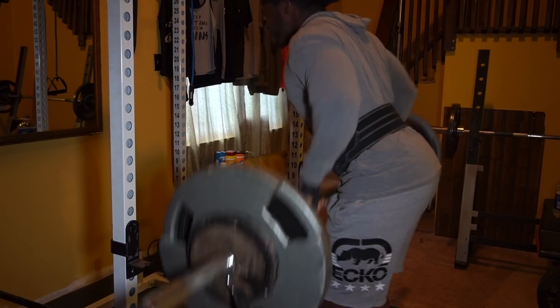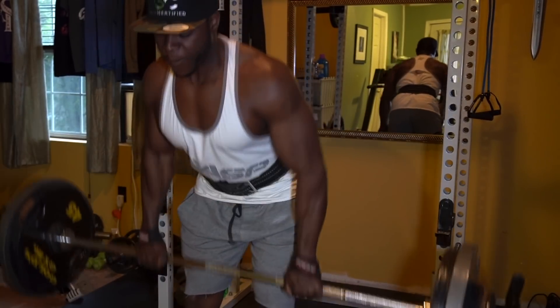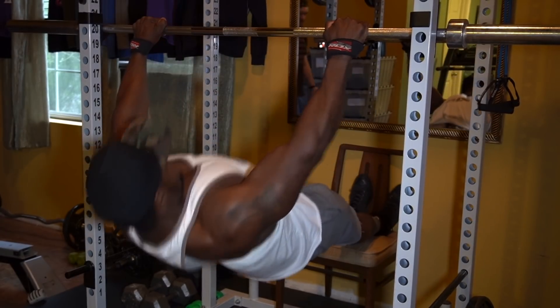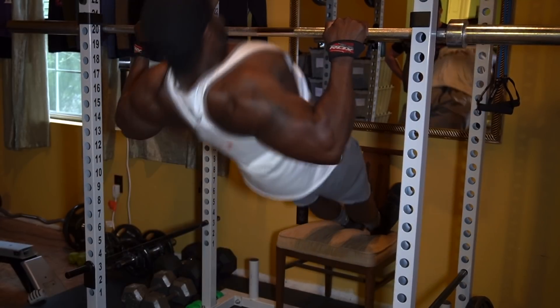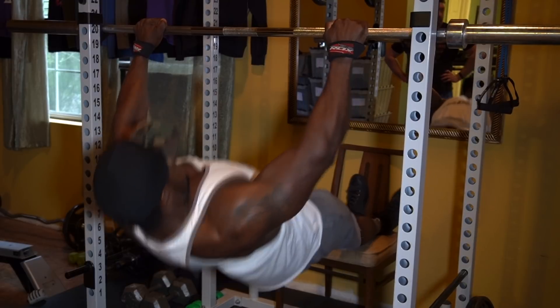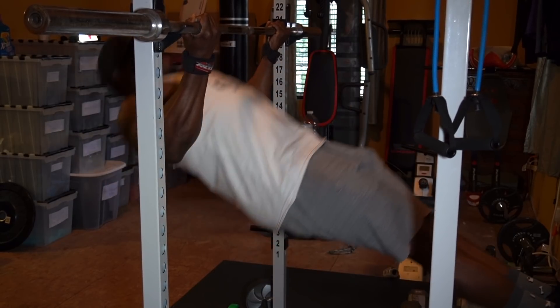Next we have barbell rows — four sets of eight to ten reps. Me and Josh worked up from 225 to 245 and all the way up to 275 pounds. If you don't have a barbell, get creative — use a bar, a pole, even a broom — just be safe. The substitute is inverted rows: two sets with palms facing down, two sets with palms facing up. Do ten to fifteen reps. You can add a resistance band or load a backpack with water bottles or books to increase resistance. Elevating your feet makes it even more challenging and pulls more of your upper body. This exercise is killer.